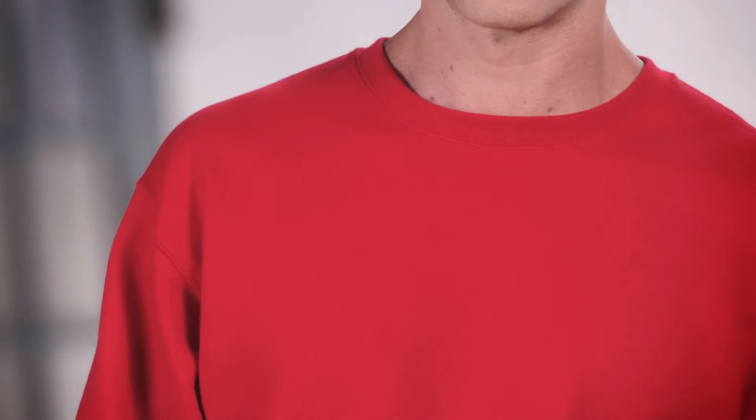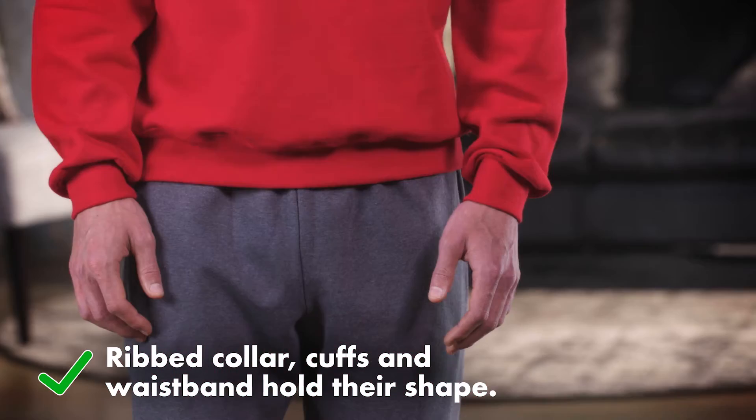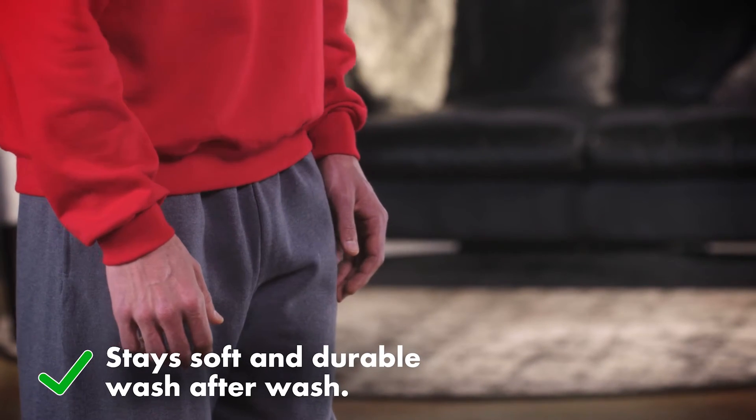A good fleece crew says to the world, I enjoy both warmth and comfort — or at least ours does. Because Fruit of the Loom's medium-weight fleece crew is designed so the ribbed collar, cuffs, and waistband hold their shape and stay soft for a great fit, wash after wash.